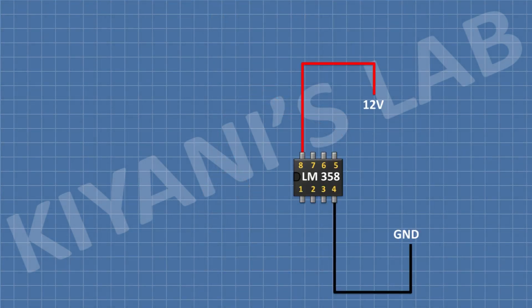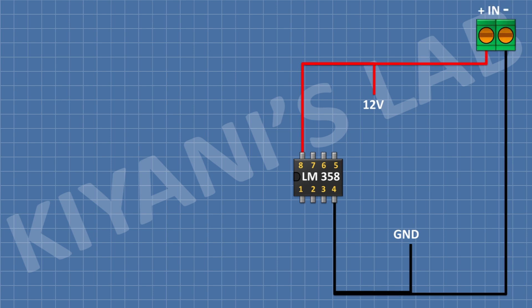First I'm gonna connect the LM358 IC and connect its pin number 4 to ground and connect its pin number 8 to positive supply. After that I'm gonna connect a two pin terminal block and connect its one pin to positive supply and its other pin to ground.